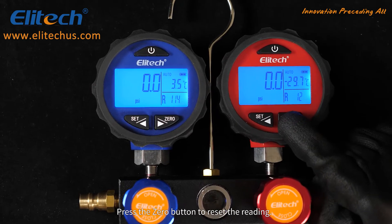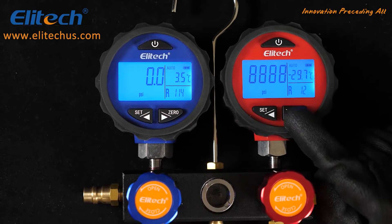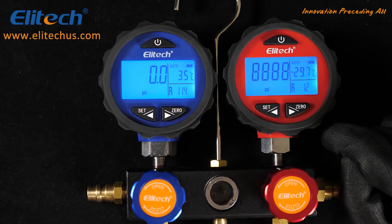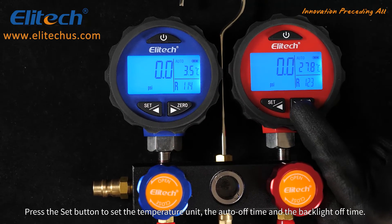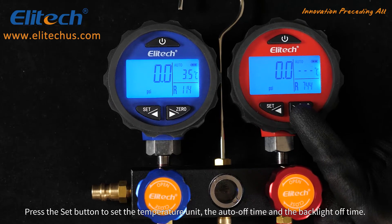Press the zero button to reset the reading. Press the set button to configure the temperature unit, the auto off time, and the backlight off time.